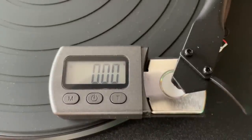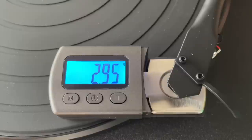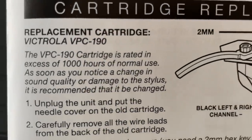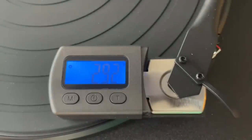Let's test the tracking force of the VPC 190 cartridge system. It's basically 3 grams — almost 3 grams — which is totally fine. Not going to do any damage whatsoever. However, I just read something very interesting in the manual: when you need to replace the stylus, which is diamond, rated for a thousand hours of use, you apparently have to replace the entire cartridge. You can't replace just the needle. That's why they give you another whole cartridge. That's weird — and the cost of replacement will be the determining factor.